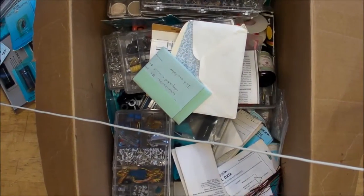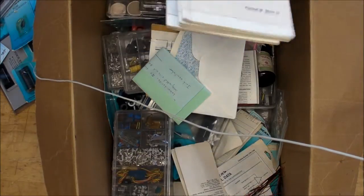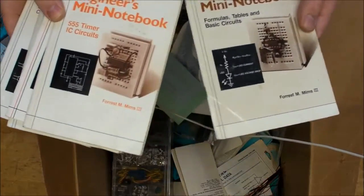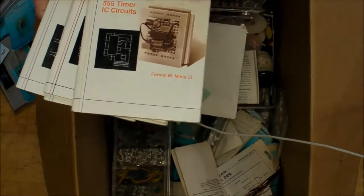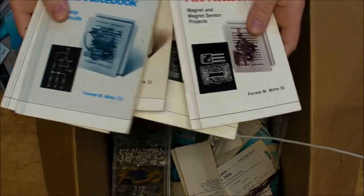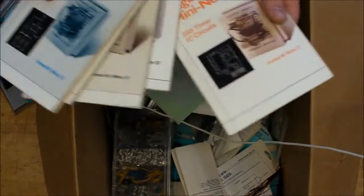Like this one over here - I've had these for a long time: the Forrest M. Mims engineer's mini notebooks on the 555 timer, op-amps, and all that other good stuff. I've used these a lot throughout the years.